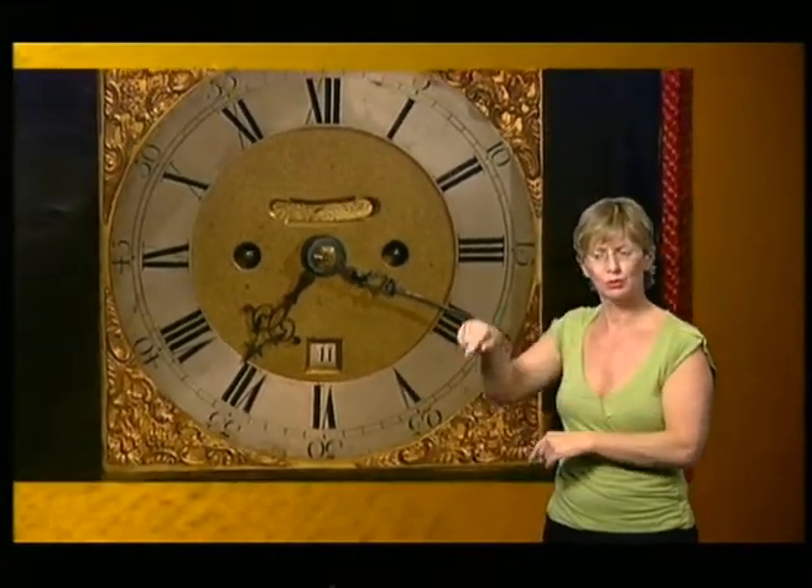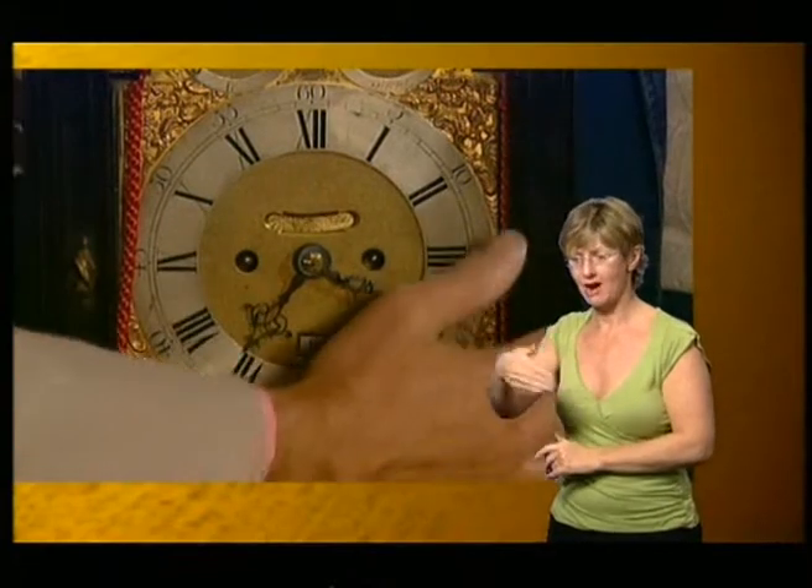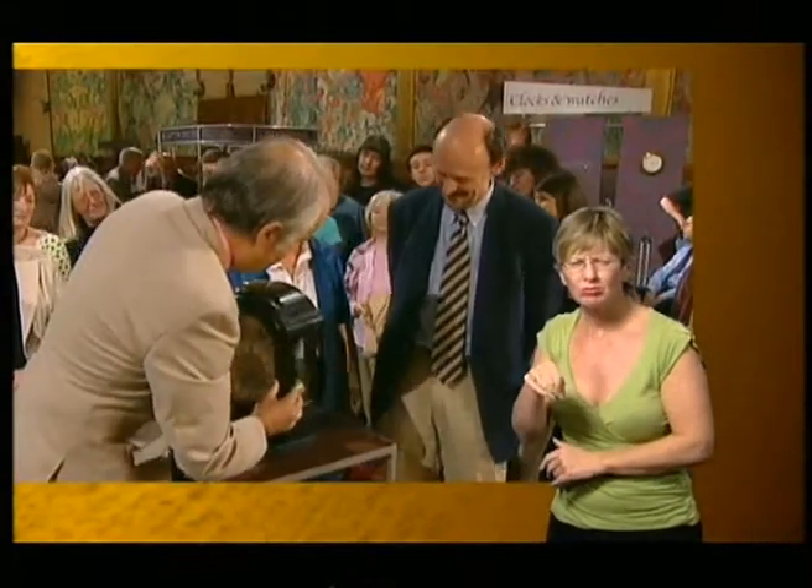I like it very much. Oh, it does also chime on the quarters. Really? Well, it shouldn't — it's two-train: striking and going.